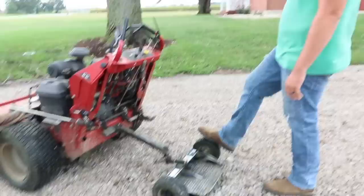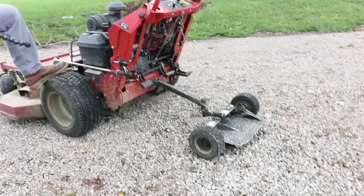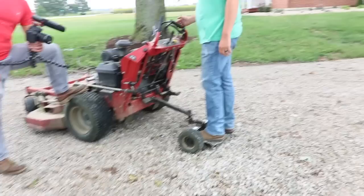You can see the tire marks. If you mow a really nice yard, you'll see your Velke tire marks. This doesn't flex at all other than up and down — that's just for hills. It doesn't go anywhere left or right; that's all in the platform and tires.